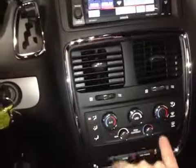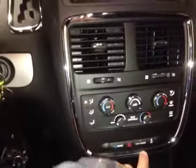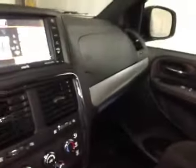Down below we have dual zone climate control with rear controls that can be toggled on and off, power point controls, as well as eco mode for the engine. There's tons of storage in the new redesigned center console. We have a black-on-black fabric interior with aluminum trim throughout the cabin, as well as several features like dual glove boxes and side impact airbags.